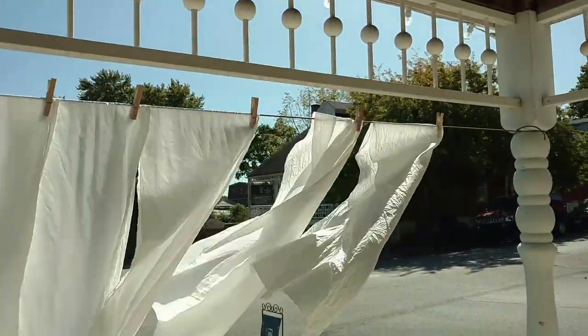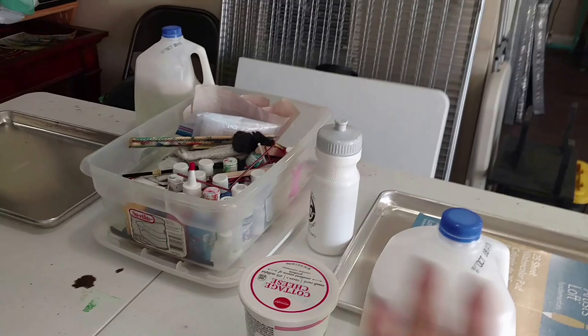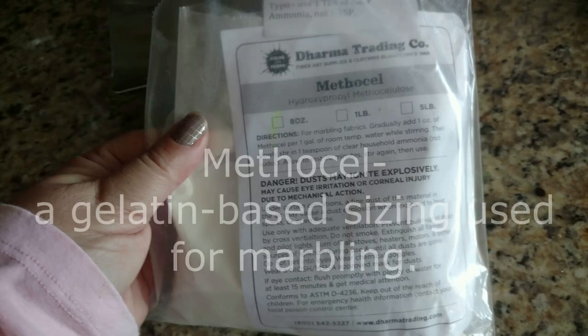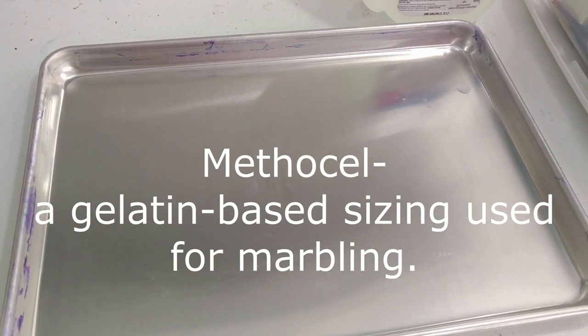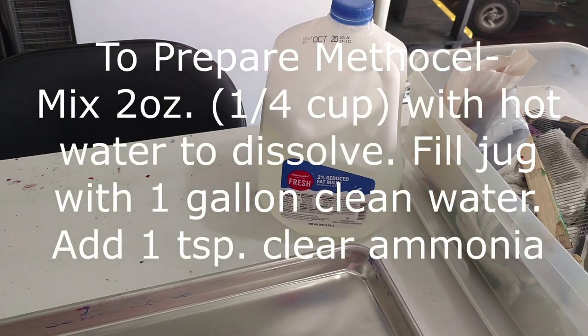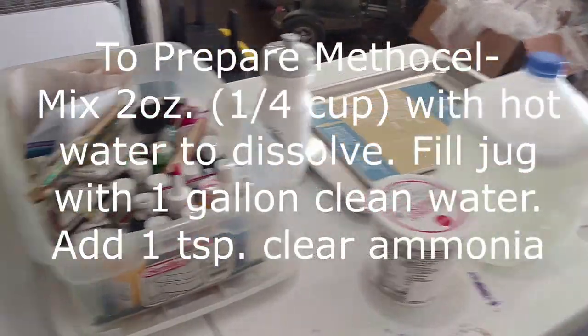I have all this set up on my front porch and Ariel will be bringing some paper. Ariel's going to be working with me, and because it's so cold out here I decided to set up in my basement. Normally I have a big long tray that we can dip one scarf into, but I decided I didn't want to do that because I'm experimenting with this new product called Methicel. In the past I've used carrageenan as sizing for my marbling, but this time I'm going to try the Methicel. I've mixed up some Methicel here and I'm going to give you the recipe on screen — in gallon jugs. Two gallons should be enough for the pans that I have.